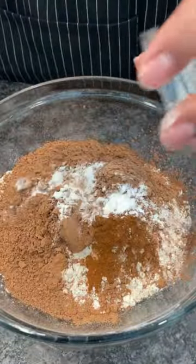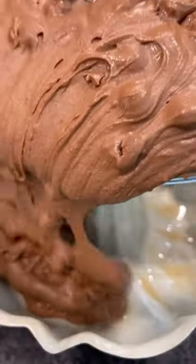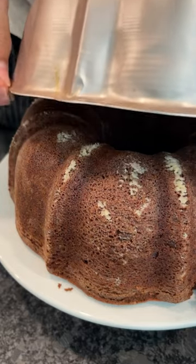Then we're gonna add our cocoa powder, cinnamon, salt, and cayenne. Yeah, I like a little chocolate with cinnamon and cayenne — it was a little bit different. You ain't got to be like me, but I'm trying to tell you don't knock it till you try. Then after that, bake it up in the oven.